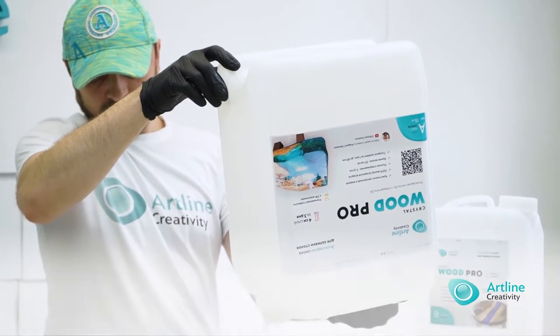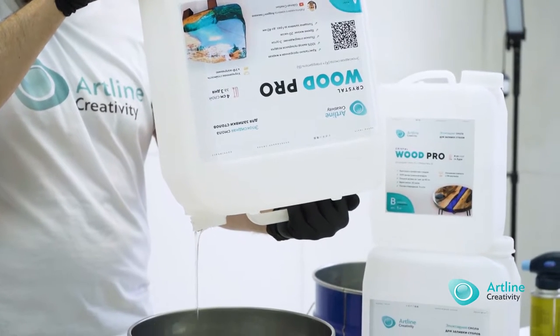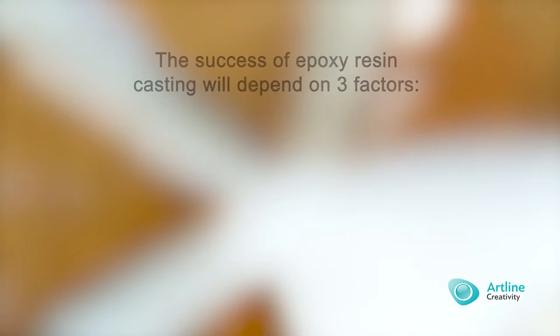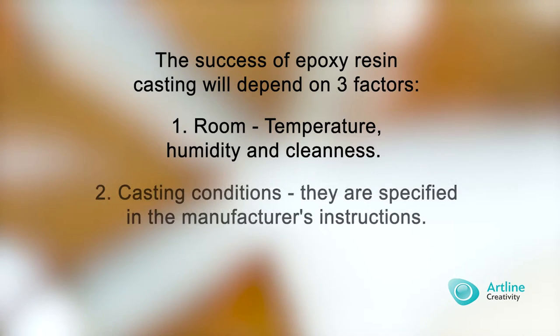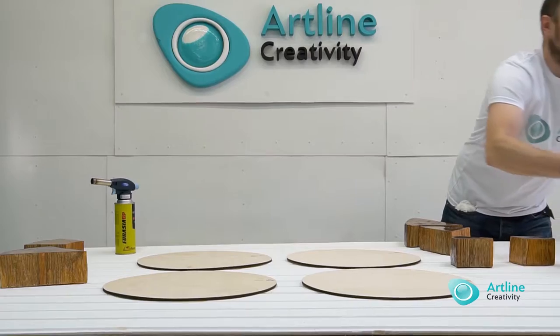In this video, we will show you the whole process of working with Wood Pro resin by Artline. The success of epoxy resin casting will depend on three factors: temperature, humidity and cleanness. Casting conditions, casting object, project, formwork.